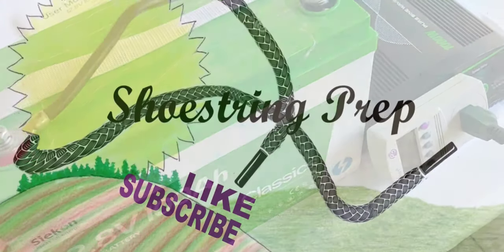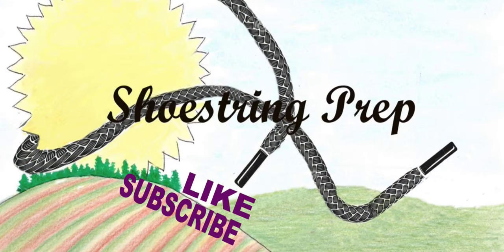As I said before, if you like this video, please like, subscribe, share, and Shoestring out.